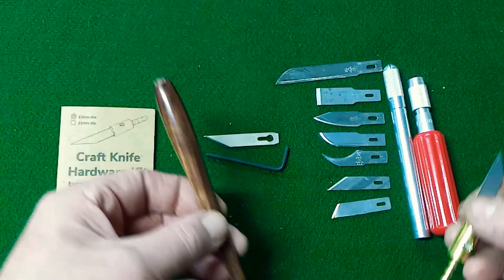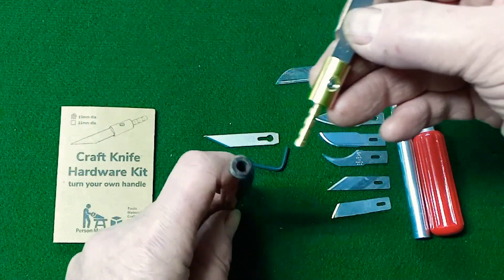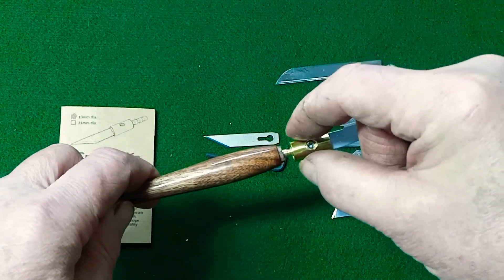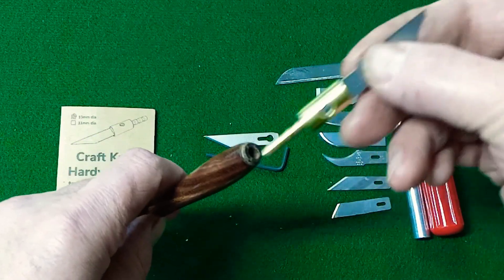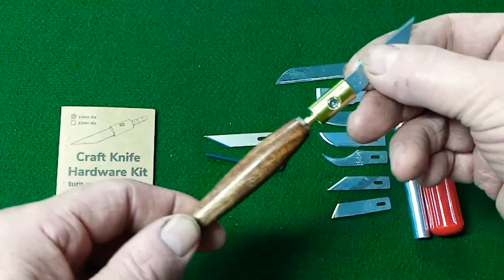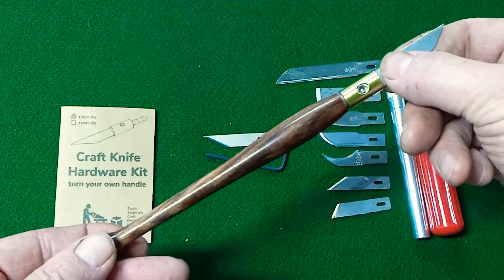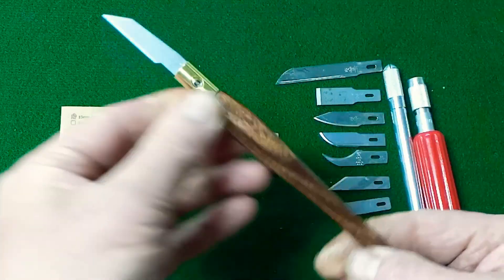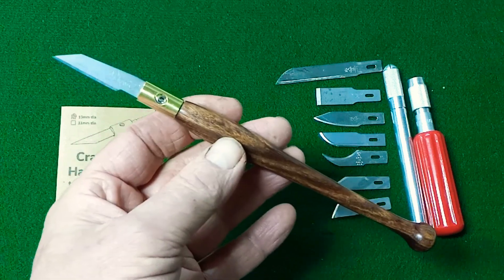To integrate the blade holder to your handle, all you need is a 3/16 inch diameter hole and a shoulder that is 9 millimeters in diameter by 2 millimeters long. Put a little epoxy inside of your hole and on the wall of that shoulder. You can then press your parts together, let your epoxy dry, and you have made a beautiful tool for yourself or for a friend.